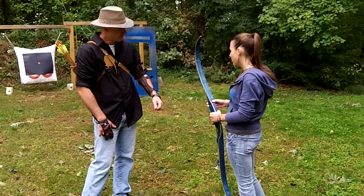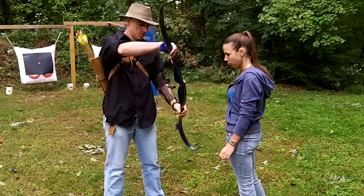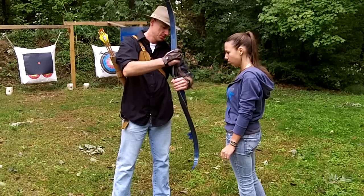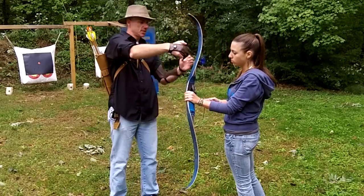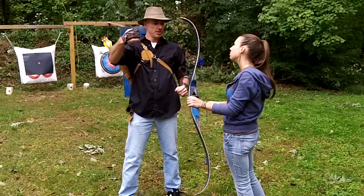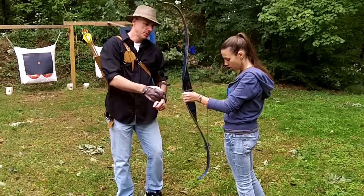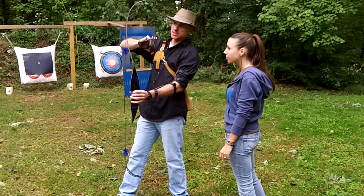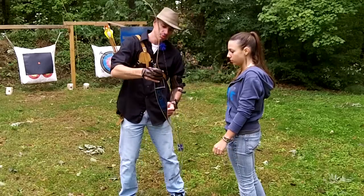Well, it looks okay, but one thing — let me show you. See that? It's like a pistol grip. That's how you want to hold it with your left hand. See how the limbs, the tips, are pointed away from you? That's what you want it to look like. Some people get confused and think of a bow and arrow like this, and they're actually holding it backwards. So you want to hold it this way.